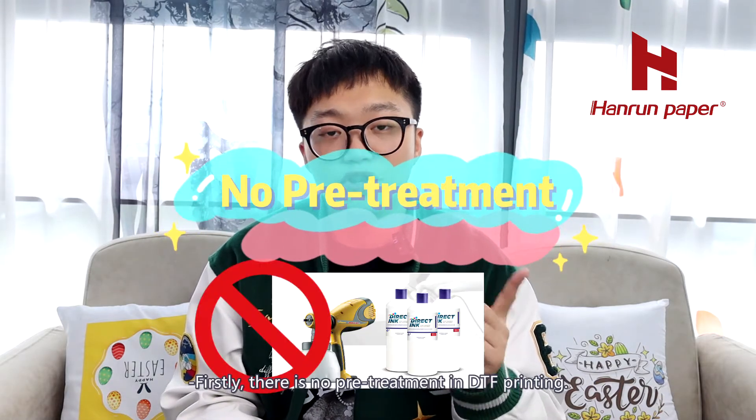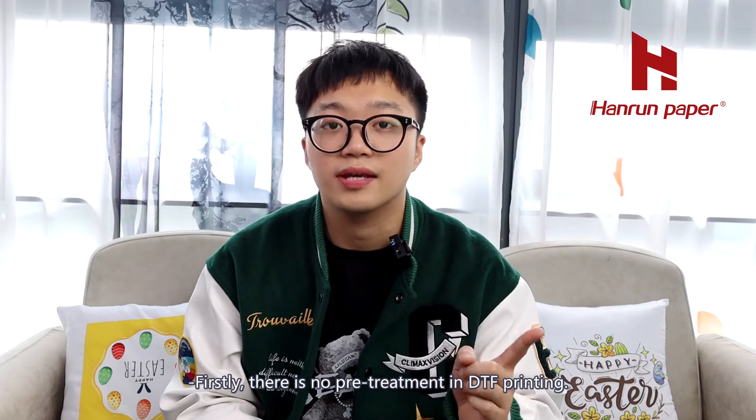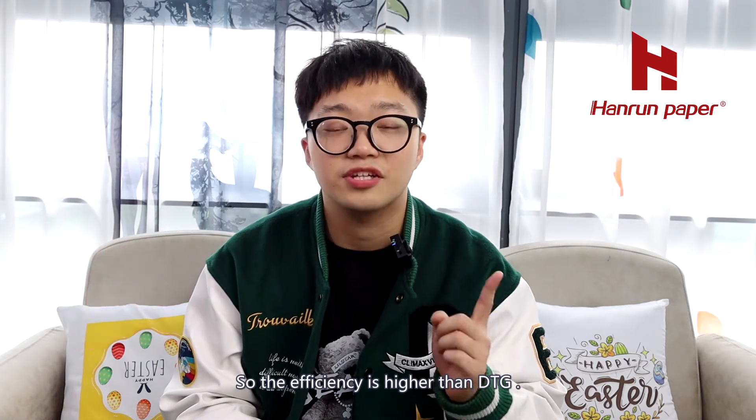Firstly, there is no pretreatment in DTF printing, so the efficiency is much higher than DTG.